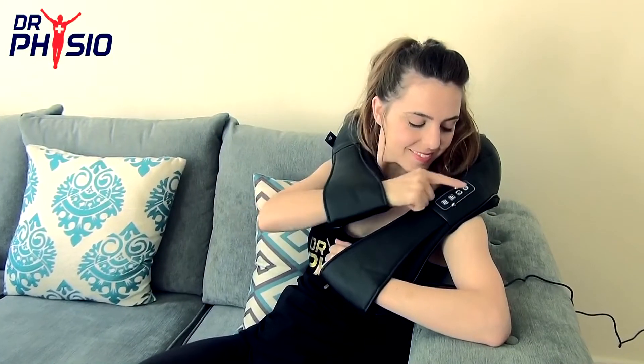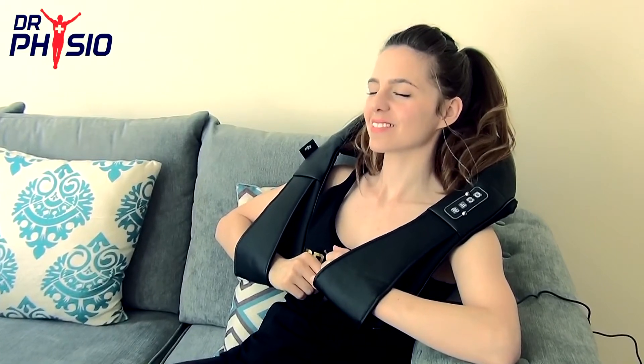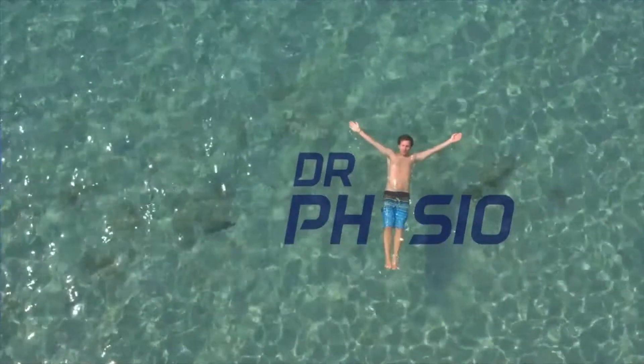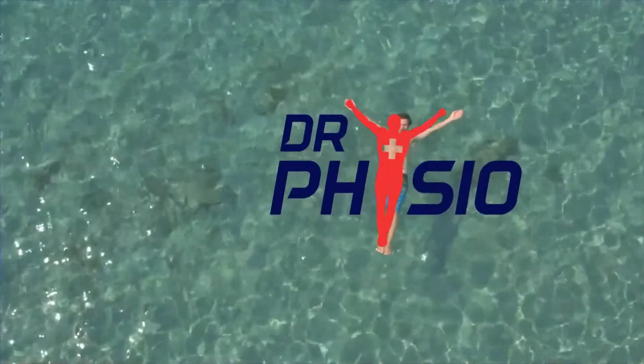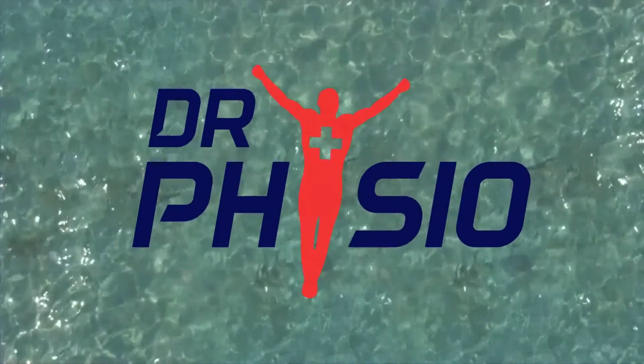So when you need a professional massage in the comfort of your own home, put your trust in the Dr. Physio Shiatsu Massager. Get yours today. Relax and unwind with Dr. Physio.